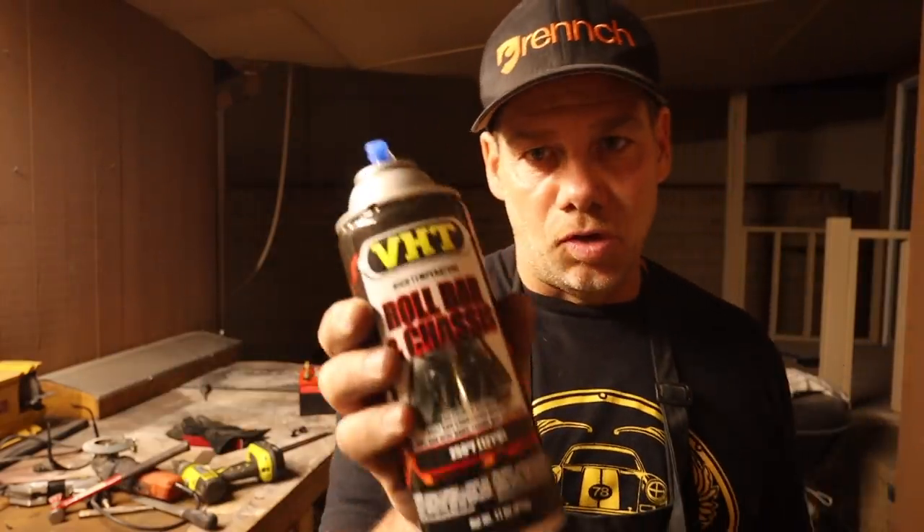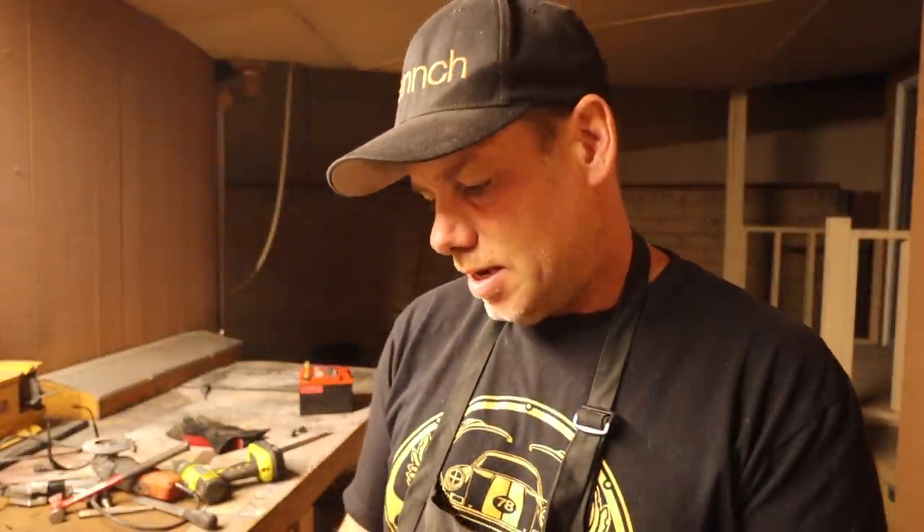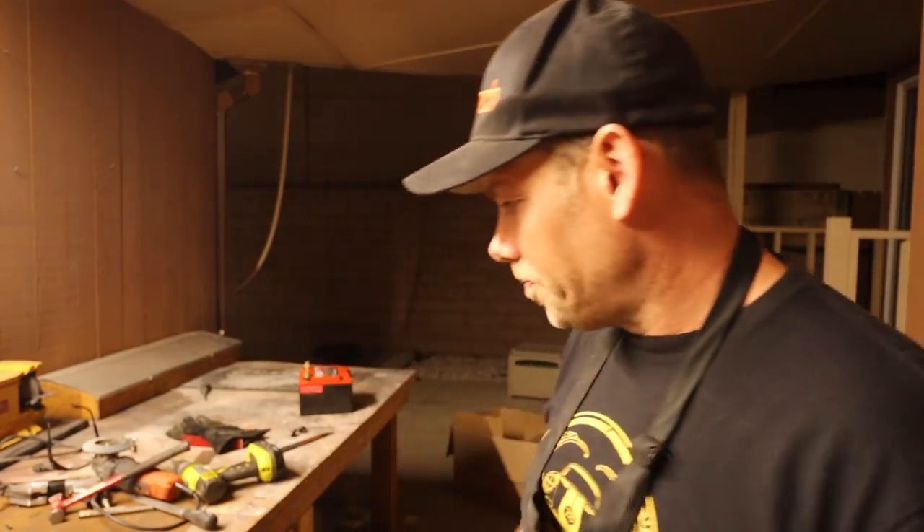While the paint dries on the battery tray, I'm going to wire up the starter, find a spot for the mega fuse, and run any wires I need. By the way, if you're doing any kind of building, I love this satin finish roll bar and chassis paint from VHT — super fast drying, good for 250 degrees. It's a high temp paint and I love how fast it dries.